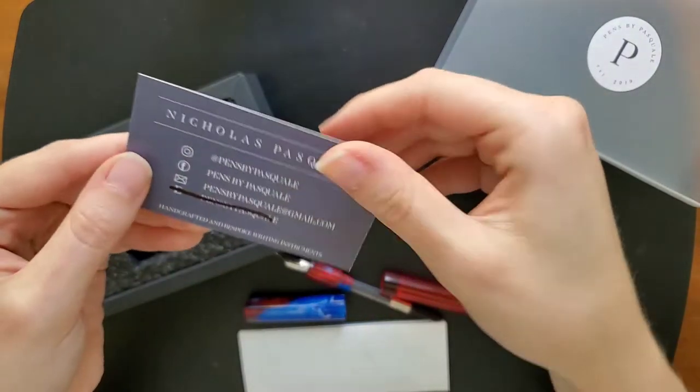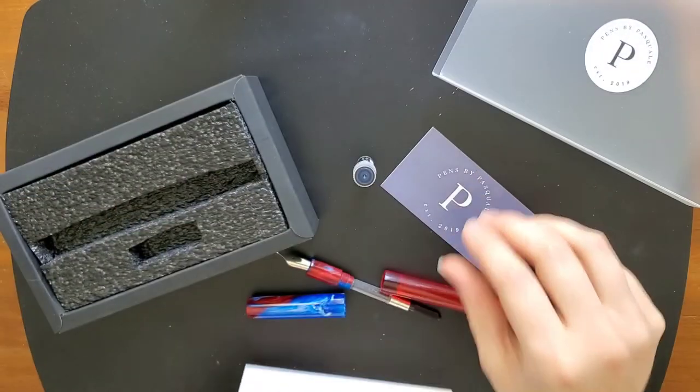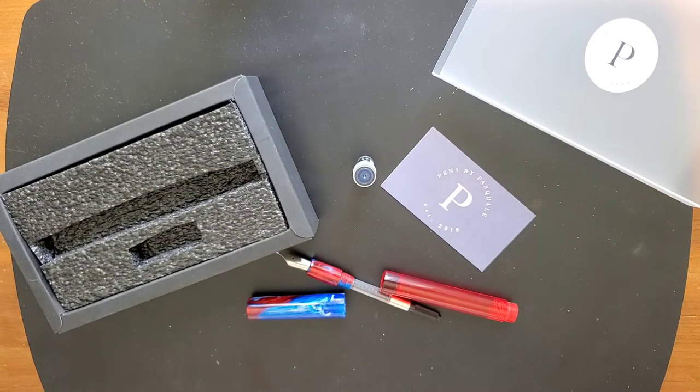This is Pascal's card, and there is a note. I'll just read it off camera real quick. The note says that the ink is Amairo — I'm not sure how to correctly pronounce that — I'm going to go with Amairo from Pilot.